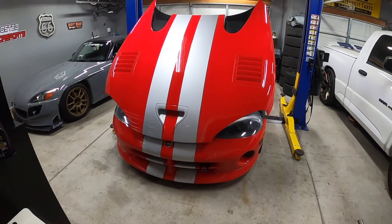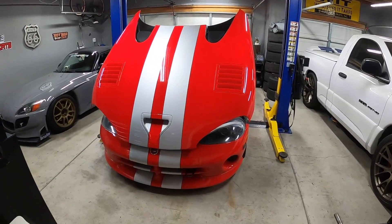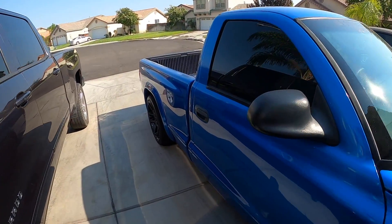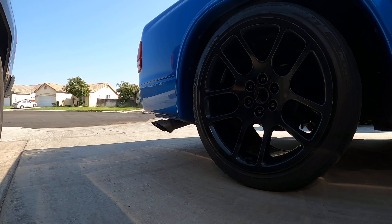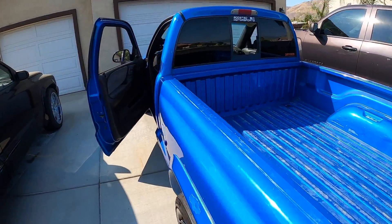I was going to take the Viper, but it makes more sense to take the Dakota RT because we're picking up the condenser for that Silverado project, and I don't know if it's going to fit in the Viper. Let's go — here she is, boys. I'm going to give you guys a cold start with the new resonators on here. We're probably going to have to change this up again because it ended up producing a ton of drone, so we'll have to switch the exhaust setup again. It sounds good, but we moved a ton of drone into the actual truck, so let's get out of here.